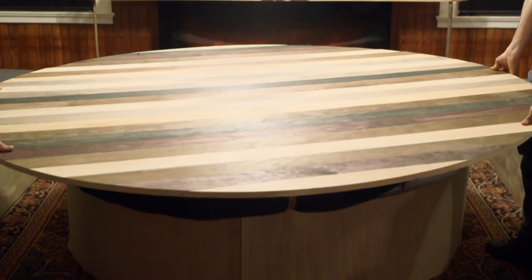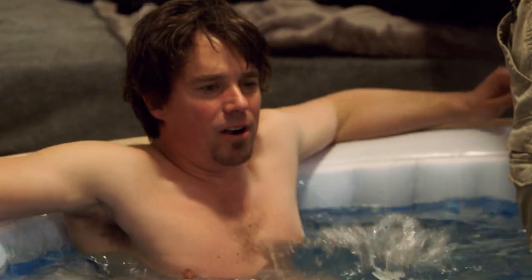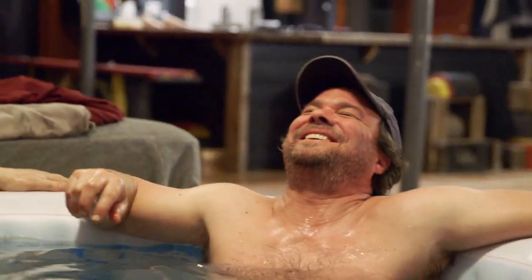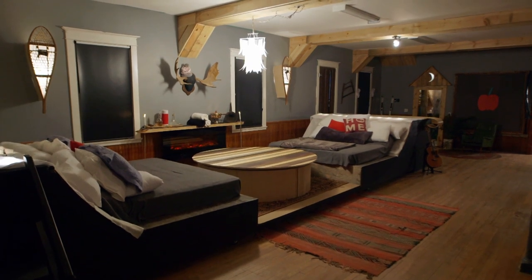The stained wood top of our custom coffee table came off to reveal the secret built-in hot tub. It's quite hot — the most soothing way to end a successful night on the slopes. That feels great. And the highlight of having a new ski chalet right in our house. Good build, man.